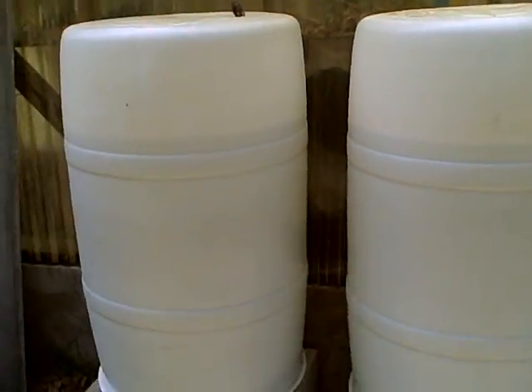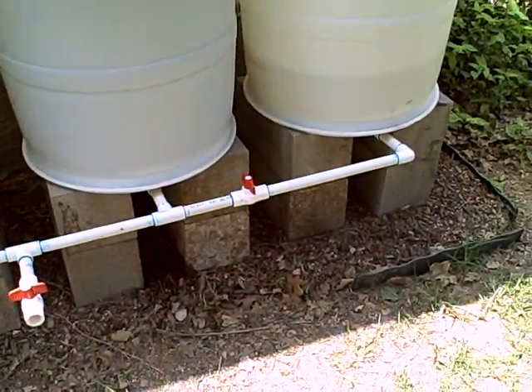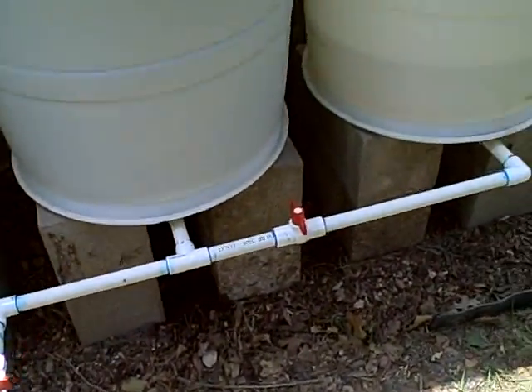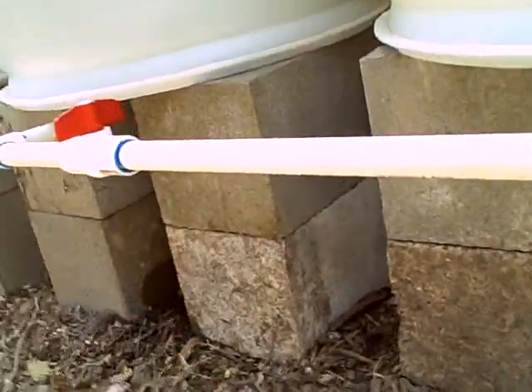These are 55-gallon drums and they tie into a manifold system that I came up with. This is three-quarter inch pipe. Along the bottom of these barrels — as you'll see in all of the beverage or syrup barrels — there are some bungs. You'll see some pipe dope right there, which they call baby shit, which is some sealant — record seal — going into a three-quarter inch threaded male PVC fitting that goes into a 45-degree elbow. You can see it all glued up there. It's all three-quarter inch pipe.